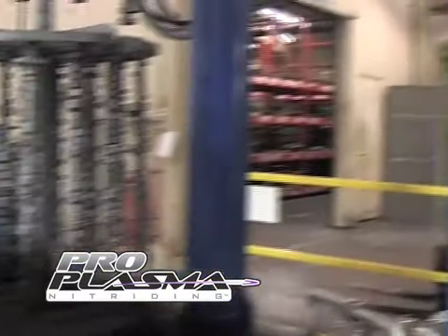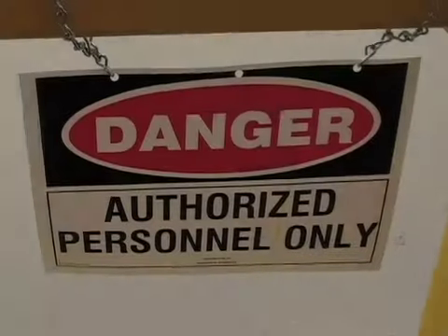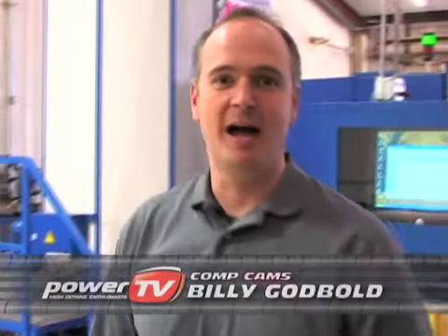On this new technology spotlight, Power TV takes a look at the latest in camshaft nitriding — Pro Plasma from Copcams. Hi, I'm Billy Godbold. I'm here at the Copcams facility in Memphis, Tennessee, and today I'm going to talk to you about nitriding.